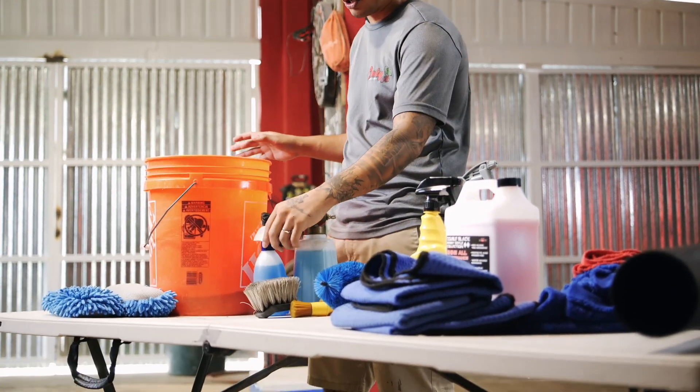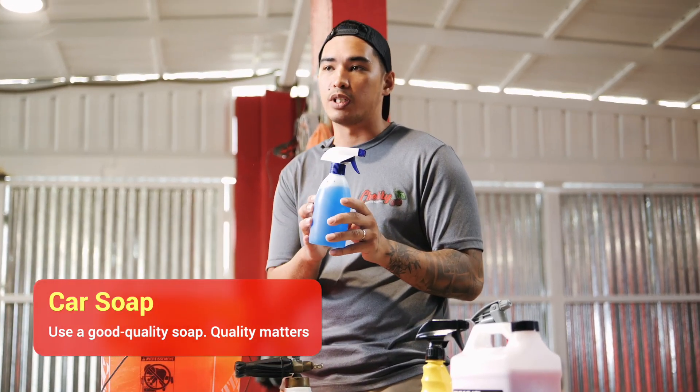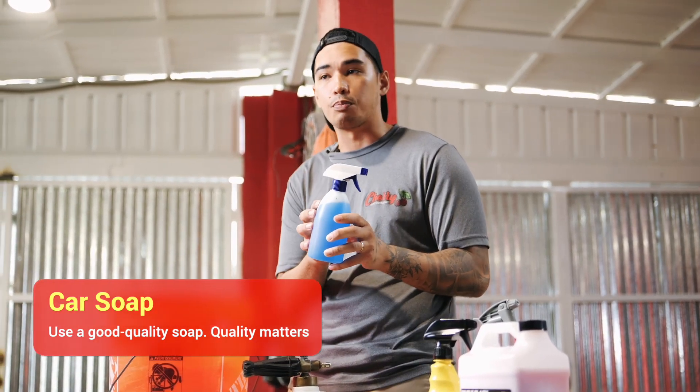After that is done, you want some good quality car soap. We use Meguiar's car soap, and there are ways to make your car soap a little bit stronger by adding all-purpose cleaner into it.